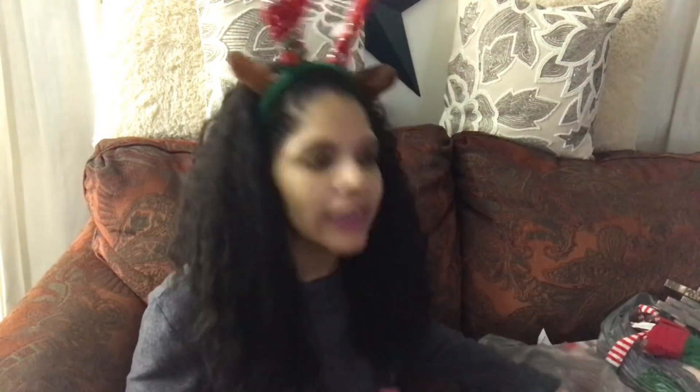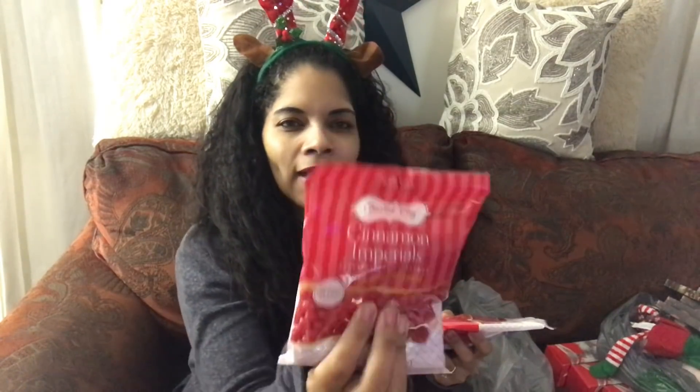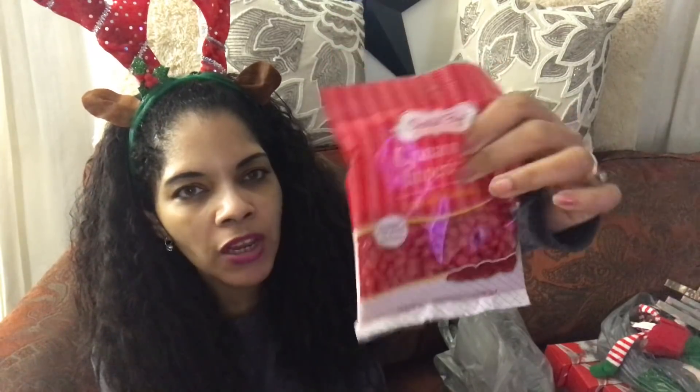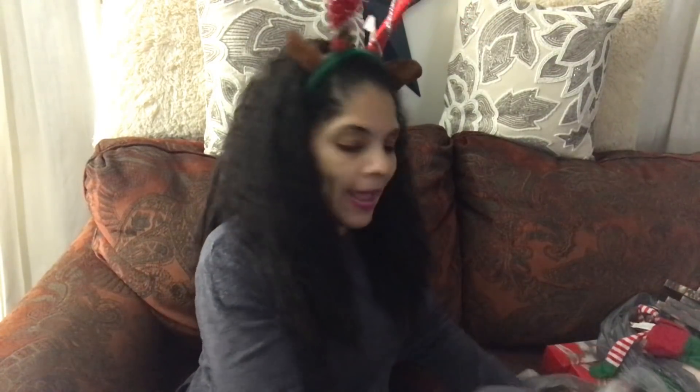The last thing I bought was these tiny cinnamon candies — they're awesome and I'm going to do a DIY project with them using the salt and pepper shakers from last year. I thought these would be perfect to add in there. I like that they're tiny, so I got two of these. And that is everything I got!